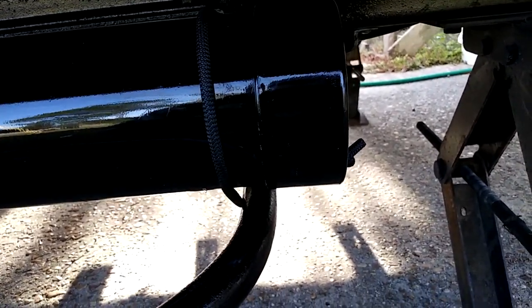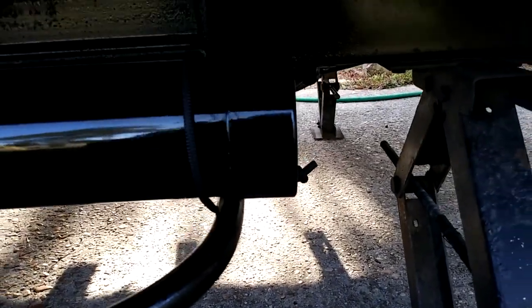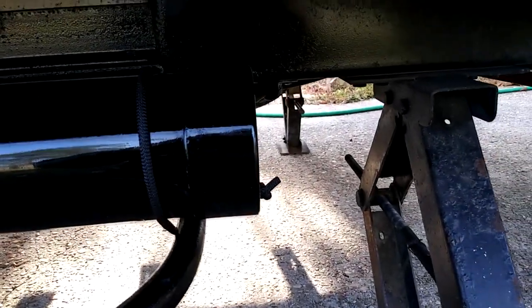We have a fire pit that we use in our other camper, and it plugs into the camper with the LP system, and I wanted to have the same on here. So I ran a line, but I had five feet of extra hose, so instead of wasting it, I now have it mounted inside of here so I can pull it out. And with the 12-foot hose that's on our fire pit, that gives us 17 feet of hose to play with.